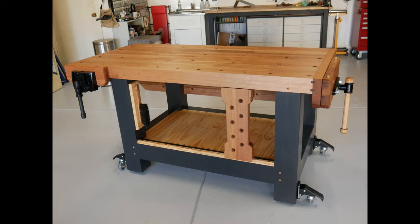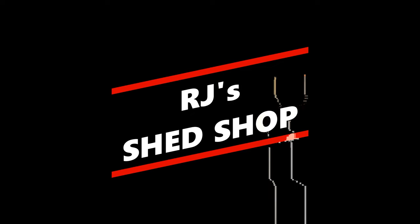This is my long-awaited workbench build, and if you would like to tag along on my journey, that would be awesome.